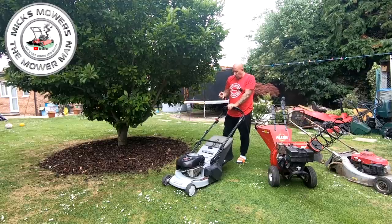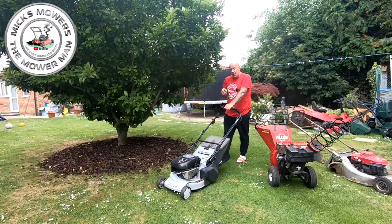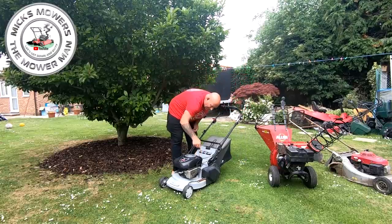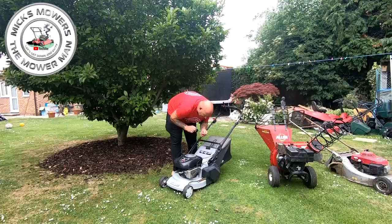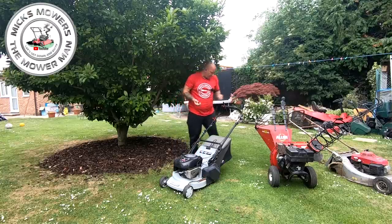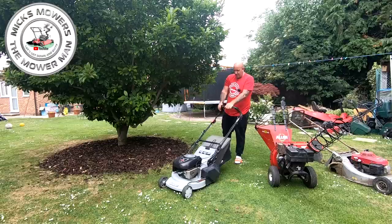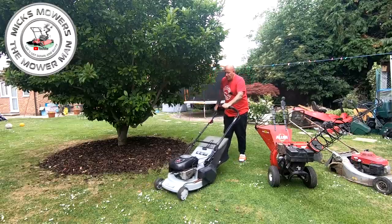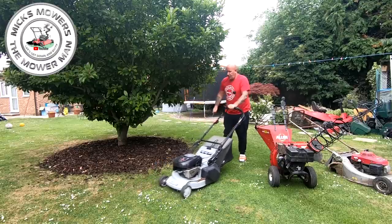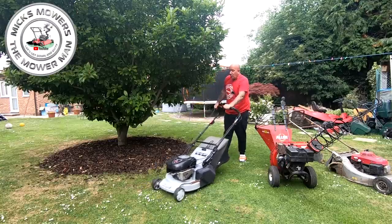I suspect that to be the coil. So what I'm going to do whilst I'm doing this video is just have this one in the background so I can simulate it. Let's check that oil again, make sure we know we're bang on for oil. That's good. Dead man - that's the drive. Maybe the coil is now gone.